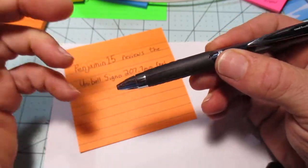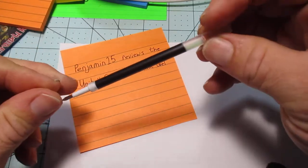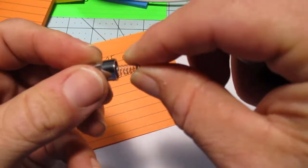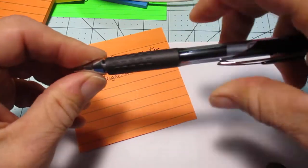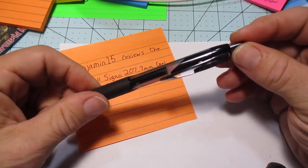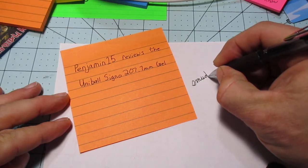It does have a rubberized textured grip — not super obtrusive, but I'm not a personal fan of it. The tip comes off with a spring and the refill is pretty standard-looking. Uni-ball makes good stuff. Make sure the spring is engaged by the shoulder with a little compression — pretty wide thread so you don't have to take too many revolutions to get it engaged.